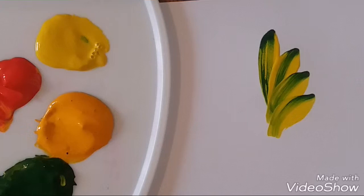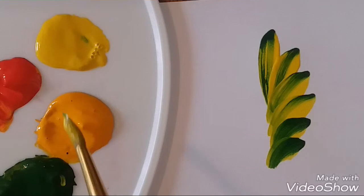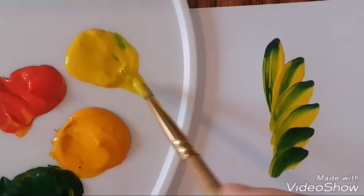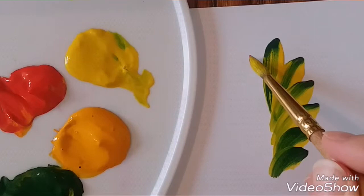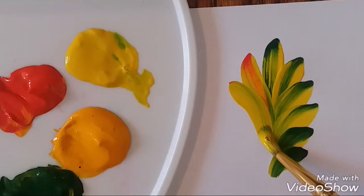Next. Now I go with yellow color again — yellow and a little bit of red. Beautiful! Again a little bit of red, and again green color.